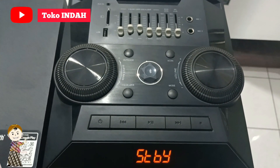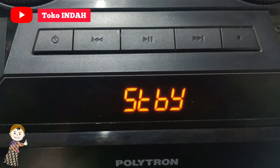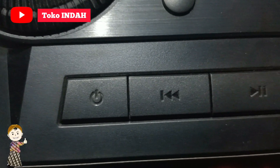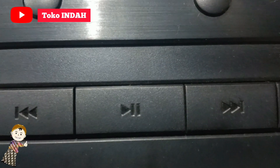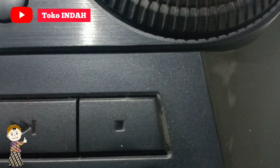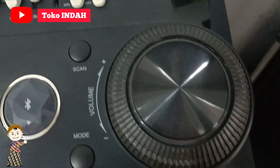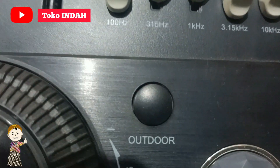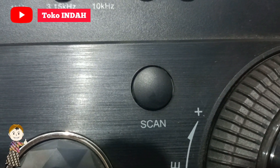Ini untuk tampak atasnya. Speaker ini dilengkapi LED display, tombol power, tombol preview, tombol pause, tombol next, dan tombol stop. Dilengkapi juga dengan pengatur volume dan pengatur super bass. Ada tombol untuk efek outdoor, dan ada tombol untuk scan atau program radio.